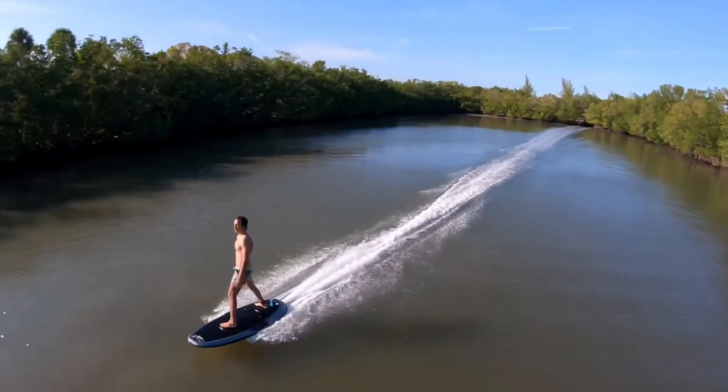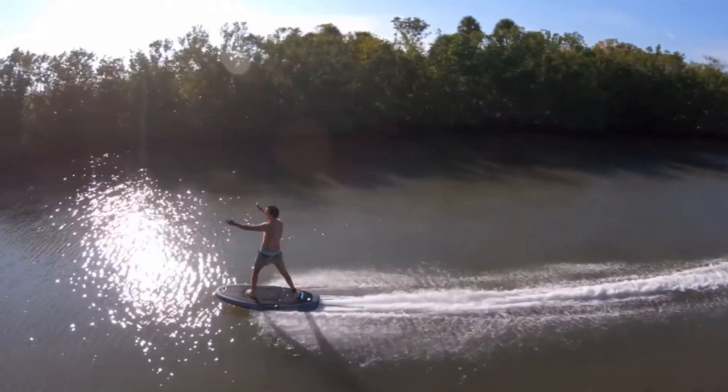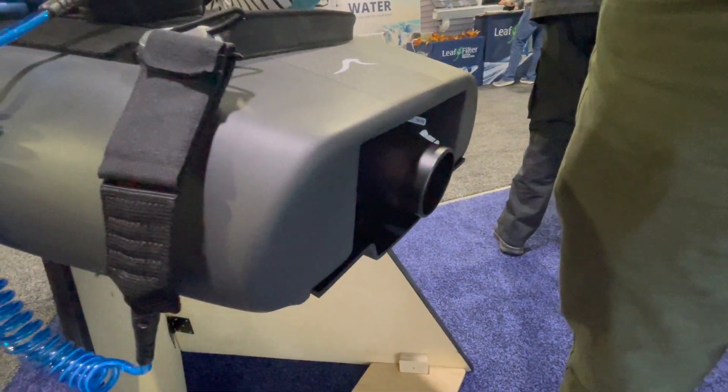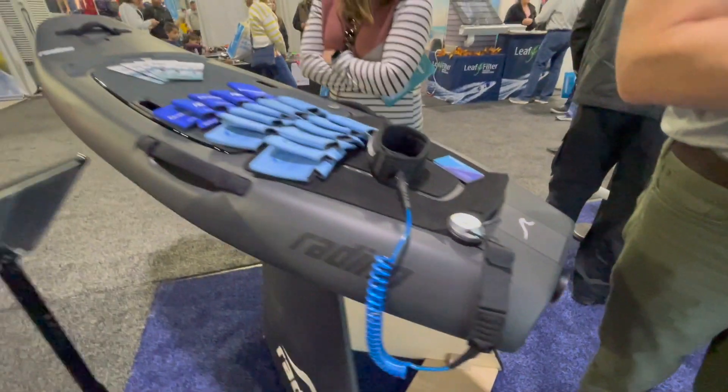The Radden is an all-electric, single jet-propelled surfboard. Check out Radden.com for their full listings and check them out on social media for any videos or demos that they've created.